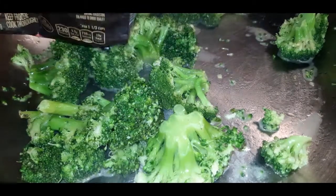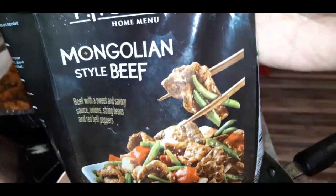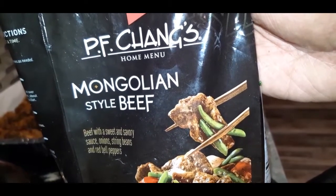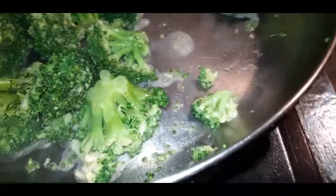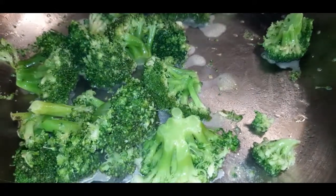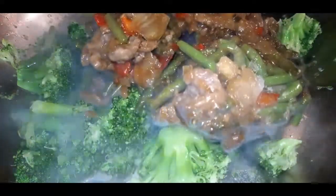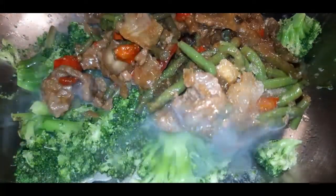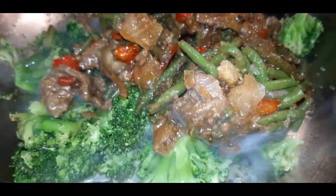I was so excited when I opened up my freezer and found this — the PF Chang's Mongolian Beef Stir-Fry. PF Chang's has like the best frozen Chinese food, it just be slamming. It came with red peppers, green peppers, string beans, the beef of course, and a gravy sauce. I just wanted to add some broccoli to make it stretch more. These PF Chang's meals do not take long — they take about 10 minutes.